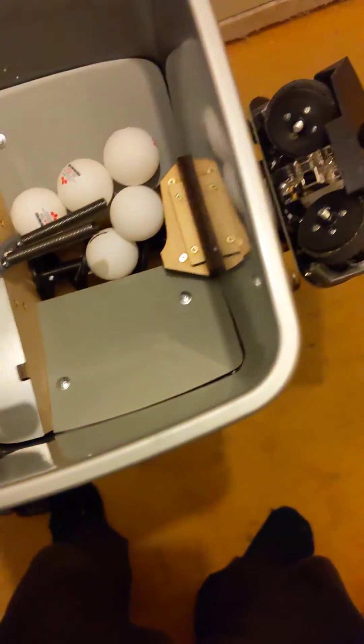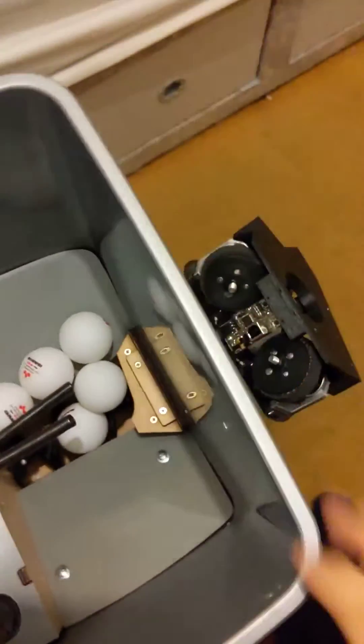Tenny Robo test. The robot's been levelled to make sure that everything's flat.